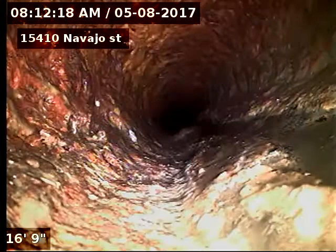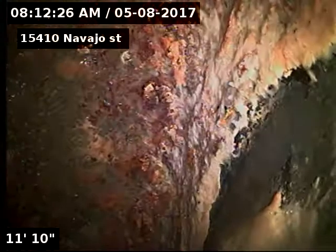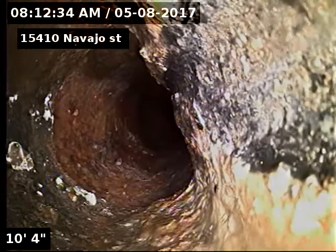You can see a bit of build-up here in the cast iron — that's just regular build-up. There's some build-up in there.